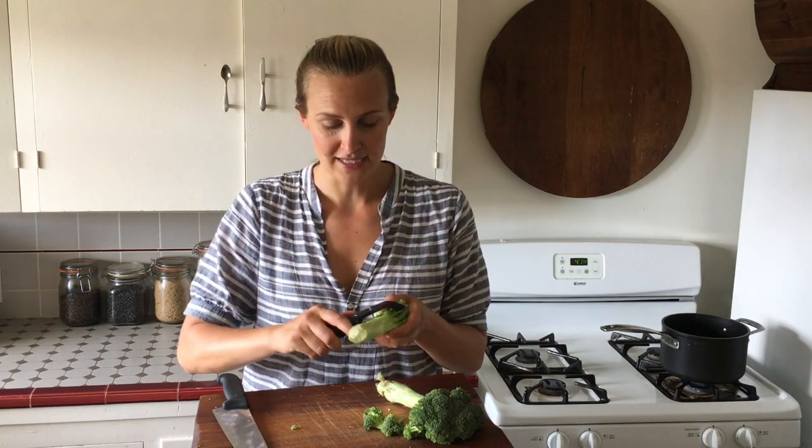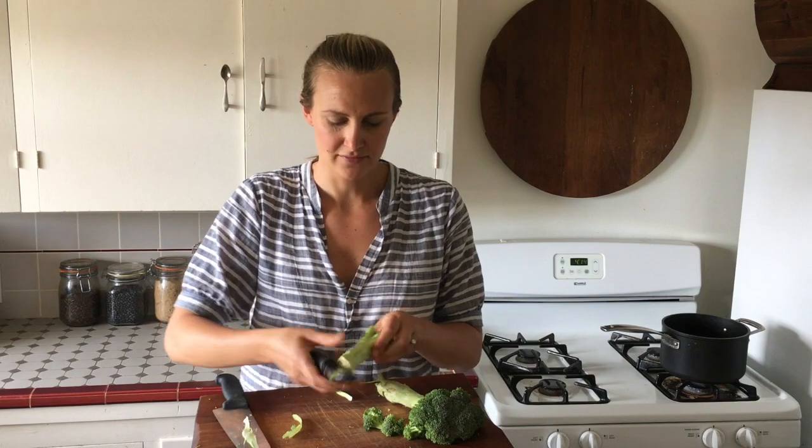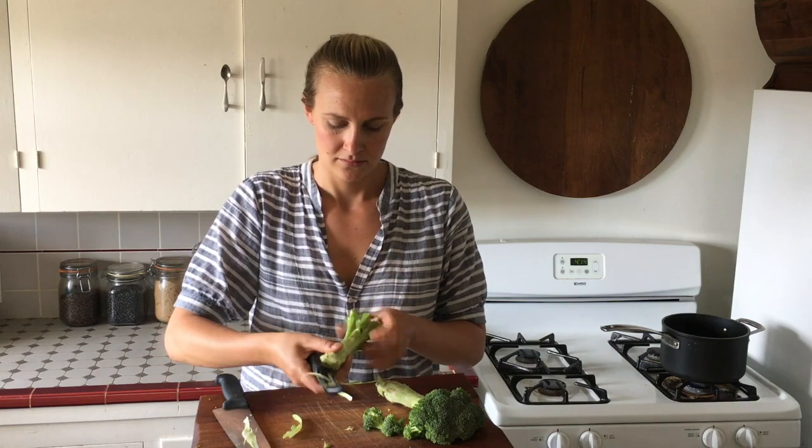First thing you want to do is give it a little peel, because that tough outer skin is better if it comes off. Once it looks like this, you can simply chop it up, toss it with a little olive oil and flaky sea salt, and it's a super delicious, healthy snack. The taste is similar to kohlrabi.